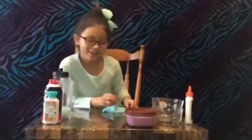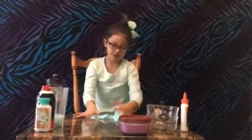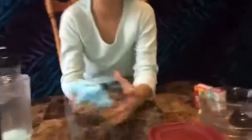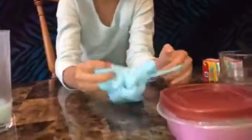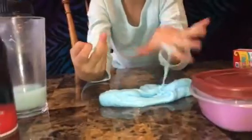Look, it took a long time to activate, and it's really stretchy, if you guys can see. It took a long, long, long time to activate, and it's a little sticky, but not that sticky. It's really pretty. I'm so happy I did blue because blue is like my second favorite color. Now on to the next slime, which is red.